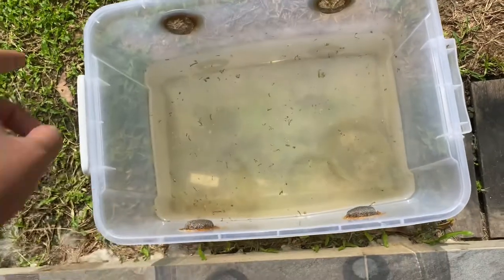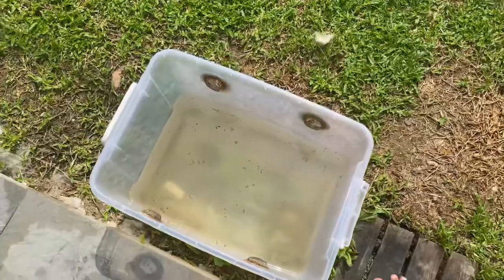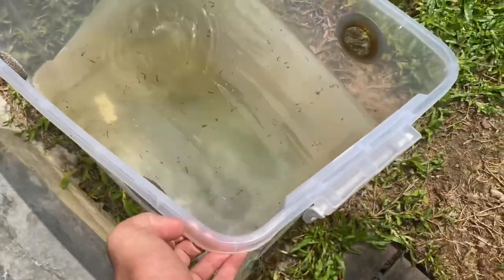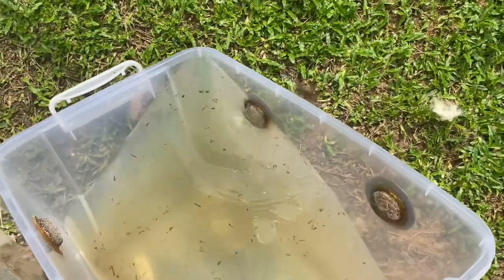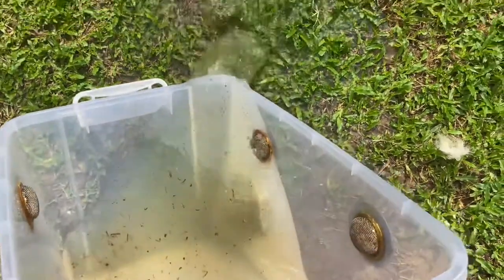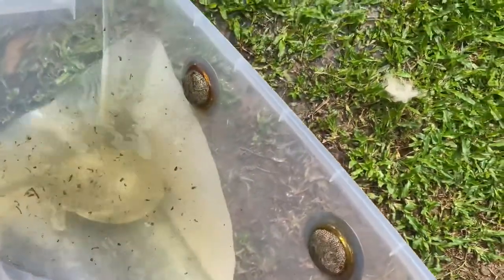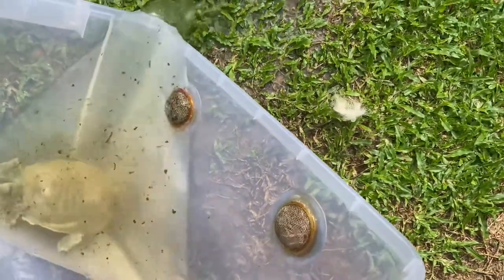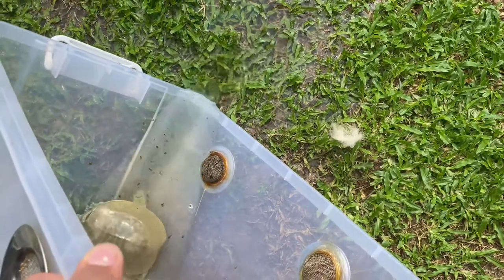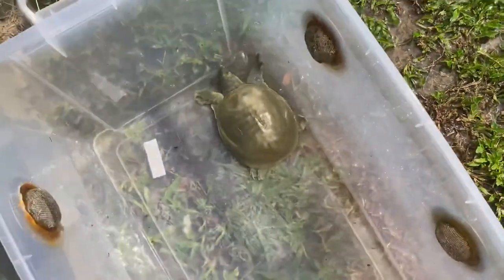So let me teach you guys how to do this without even touching him. The first step is to take the corner of the tub and tilt it, and then remove as much of the dirty water as you can. Don't worry about him — he can bounce back. So we just remove all of the water like so.